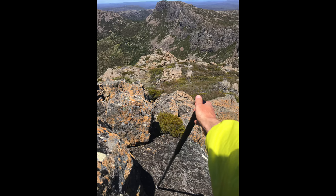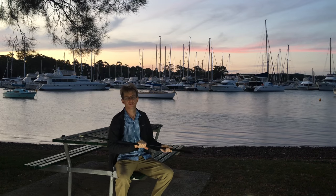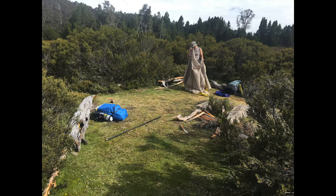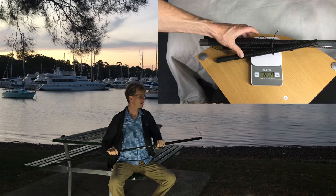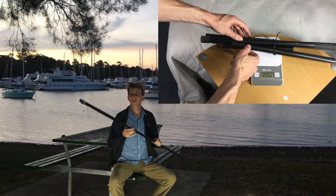I also like how light it is — it's only about 200 grams, maybe just slightly over 200 grams.